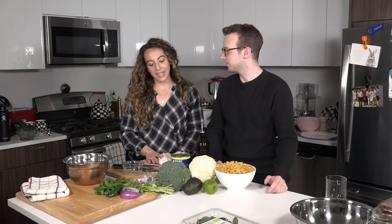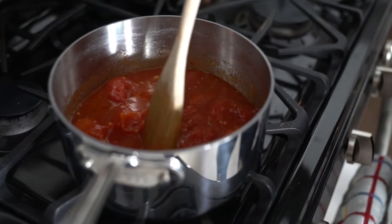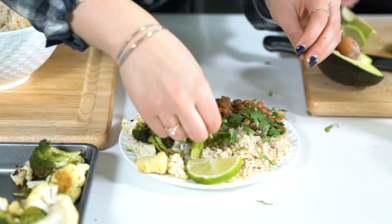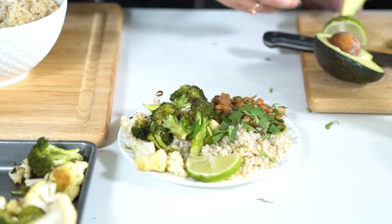So what are we making first? Today we're making a homemade quick tomato sauce with some chickpea pasta, and then we're making a macro bowl. So not for macronutrient, it's actually macrobiotic, and we're going to be using beans, some rice, some roasted vegetables, and some healthy fats in there too. Let's get cooking.